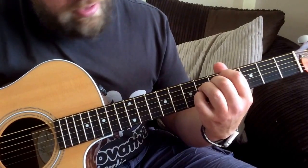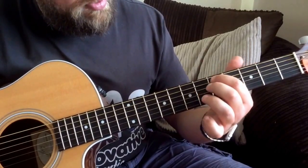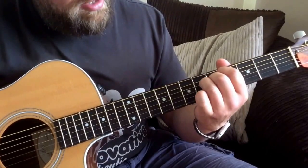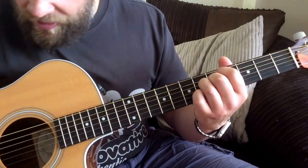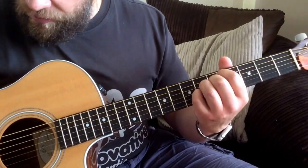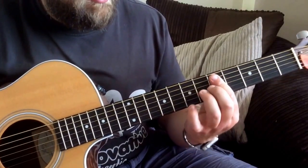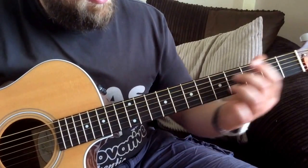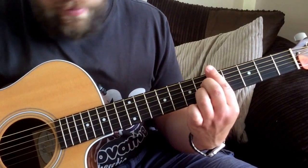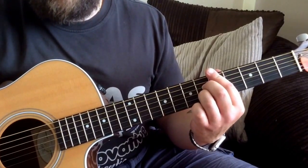The last chord in that sequence will be a D minor 7 flat 5. There are 2 ways you can do this - I find it easier with my 1st finger on the 5th fret on the A string, 2nd finger 5th fret on the G string, 3rd finger 6th fret on the D string, and little finger 6th fret on the B string. Alternatively, you could bar the 5th fret and do an A7 shape with your 2nd and 3rd finger. That's basically your verse chords.